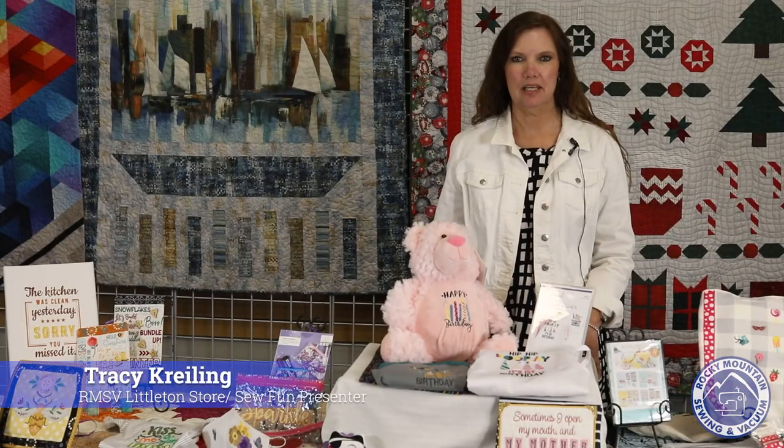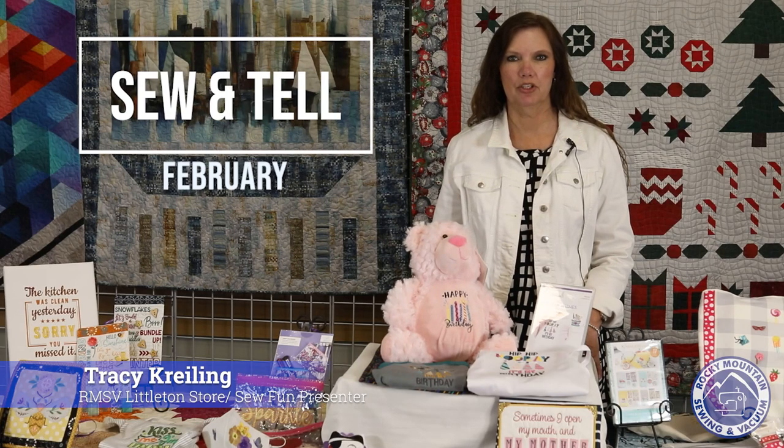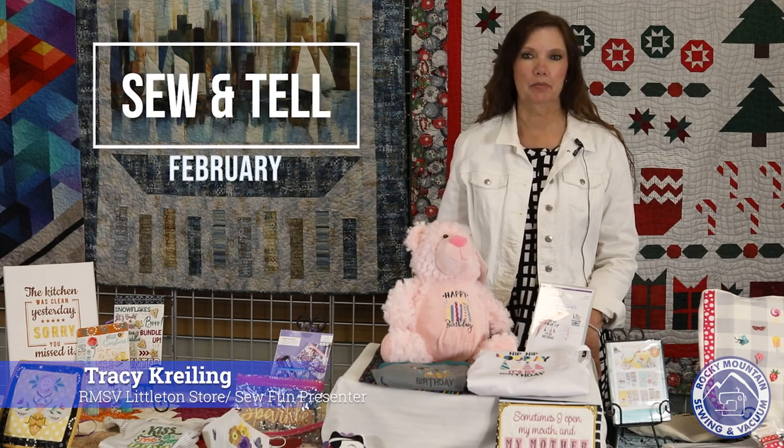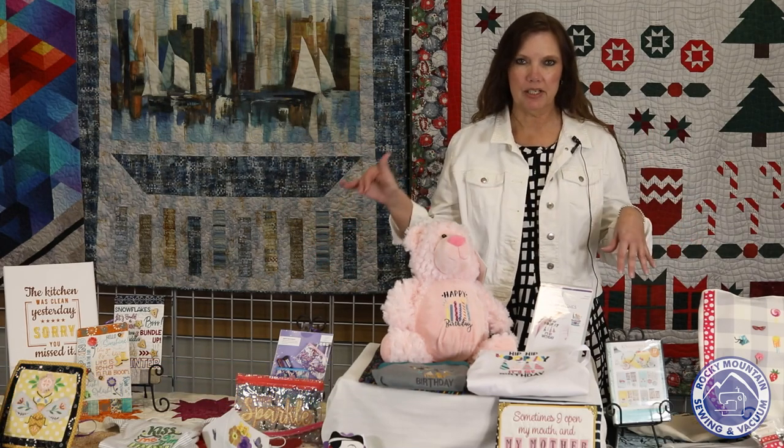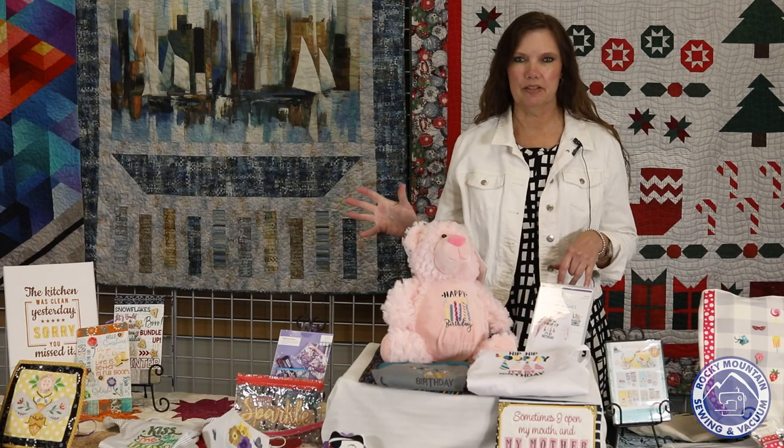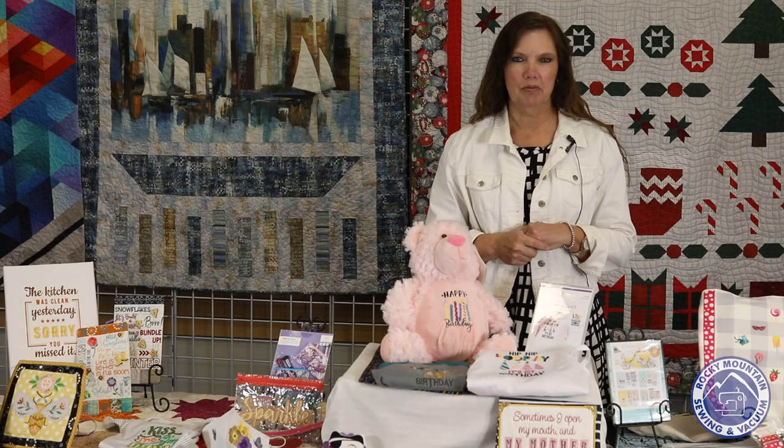Hi everybody, this is Tracy. I'm here for the Sew and Tell version of Sew Fun today. Lynn couldn't be here, so I'm kind of taking her spot. We have all these beautiful designs and projects everybody from a couple of the stores have made, and we want to show you what we've been working on.